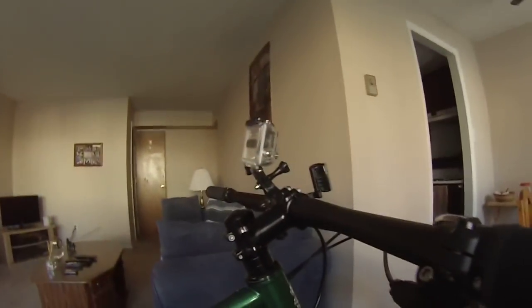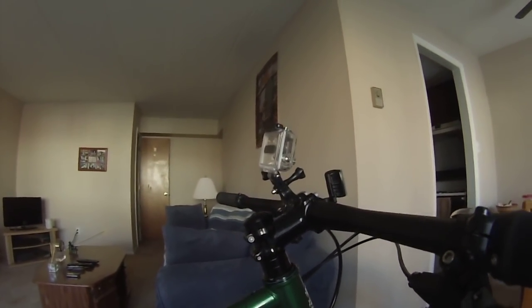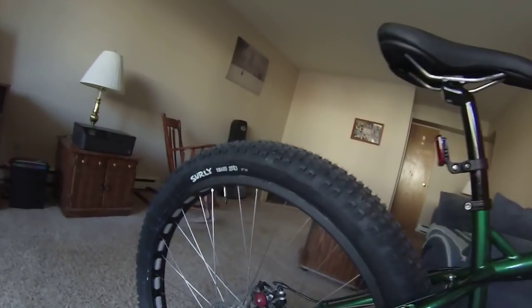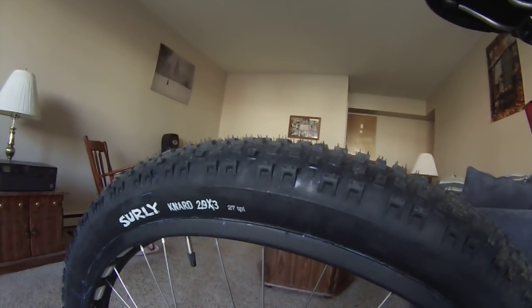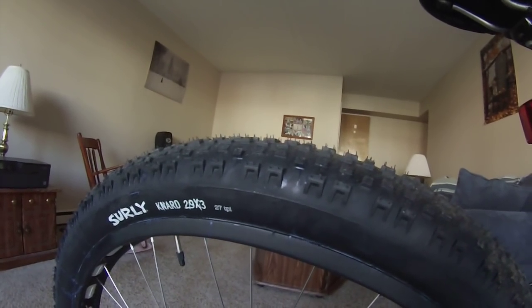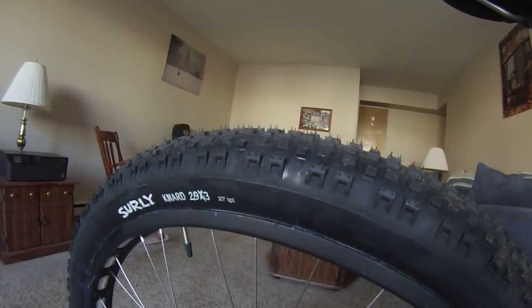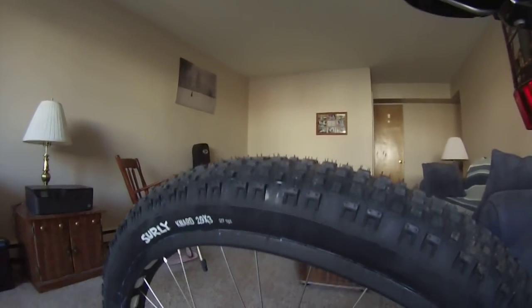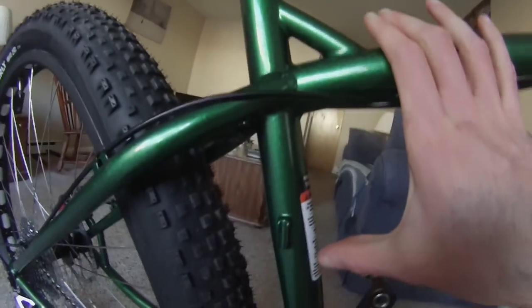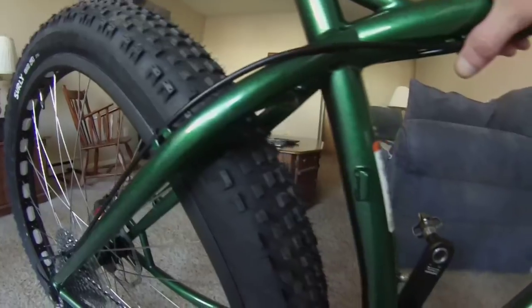I've got the GoPro mount on there for giving you guys some good views of my rides this summer. The tires are 27 TPI stock — 27 threads per inch — versus 120 TPI. 27 TPI is wire bead, 120 TPI is Kevlar beaded, which is folding. And as you can see, the frame kind of tilts to the right to make room for the large tire.